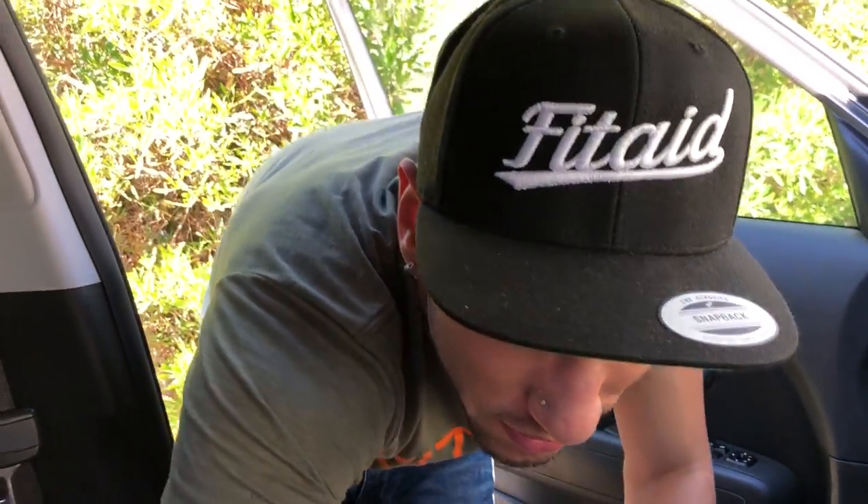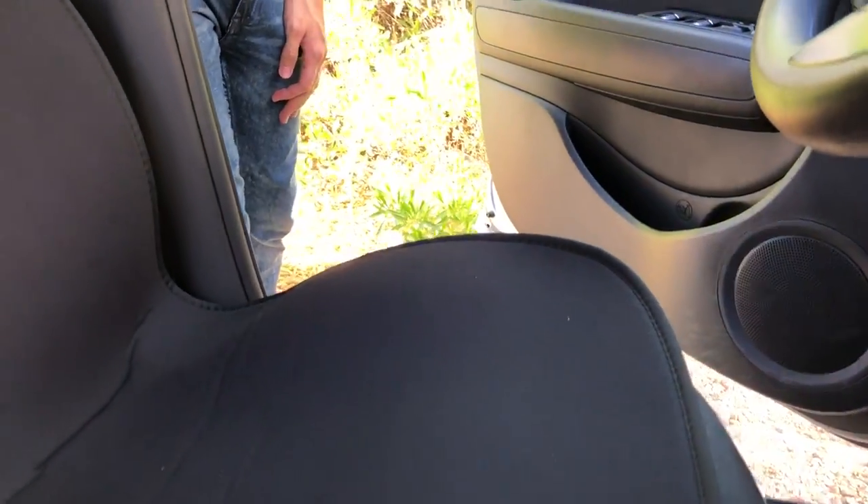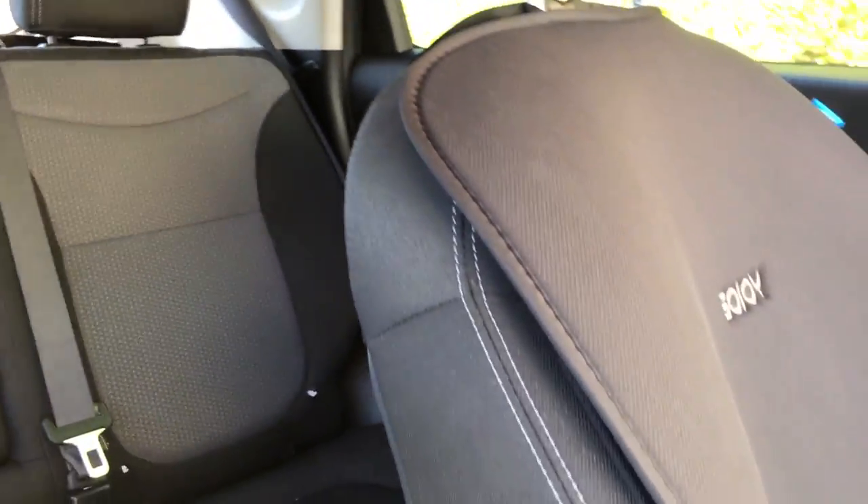It's too hot outside to install both, so I'm just doing this one for now. It feels nice and soft and it actually matches the interior — black on black on black. They do have different colors depending on your car. Sitting in it feels good; it adds extra padding to the seats and actually makes the car more comfortable. Even if you're not using these for the gym, use them just to get some more comfort in your car.